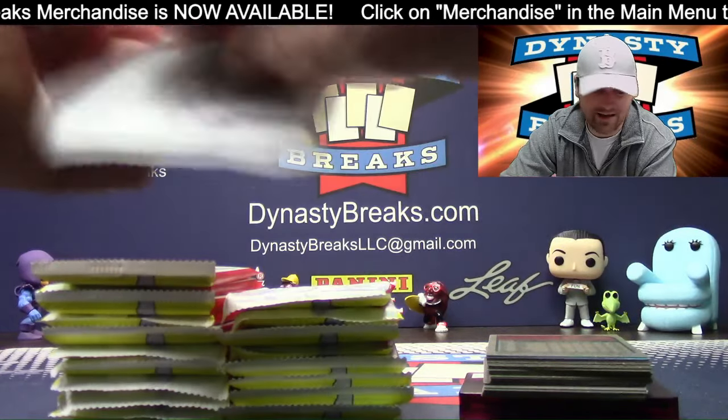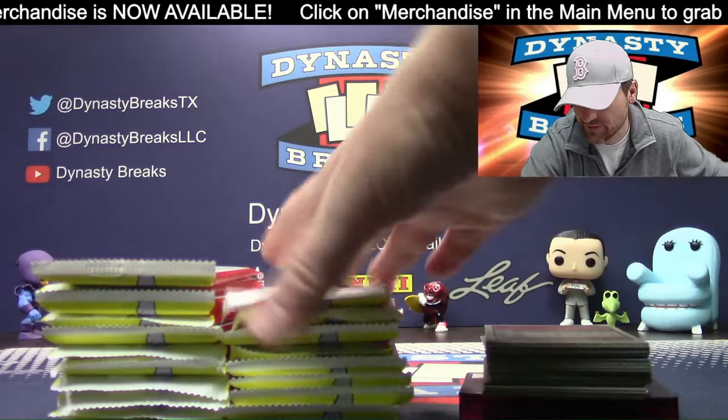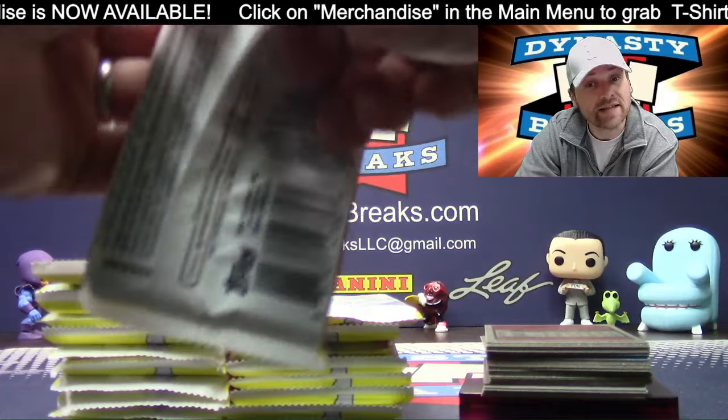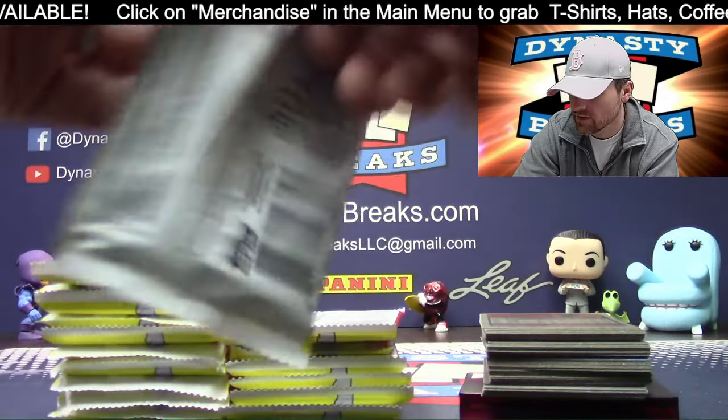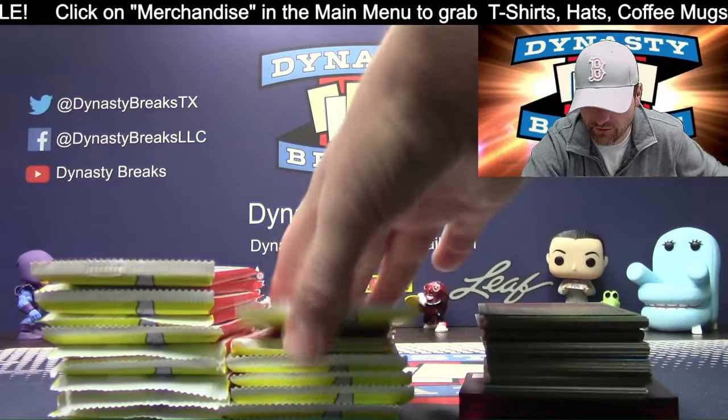We got Prism Retail coming up. We're going to take about a 15-minute break after this, maybe 10 minutes — we got a lot of cards to move over, we got a video to post, and then we got some Prism Retail Football to do.